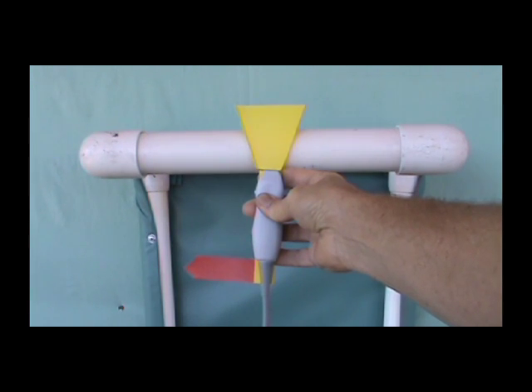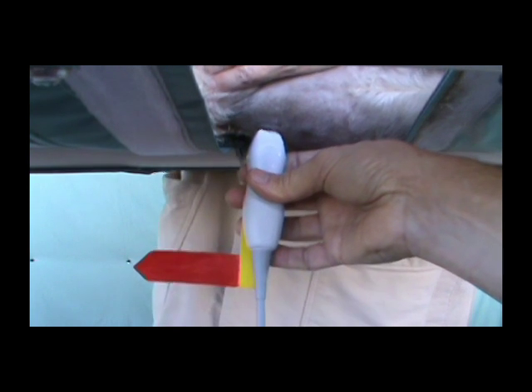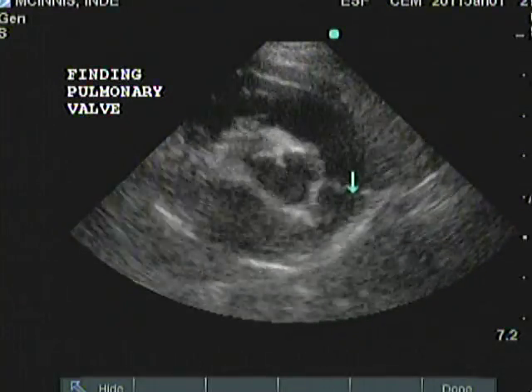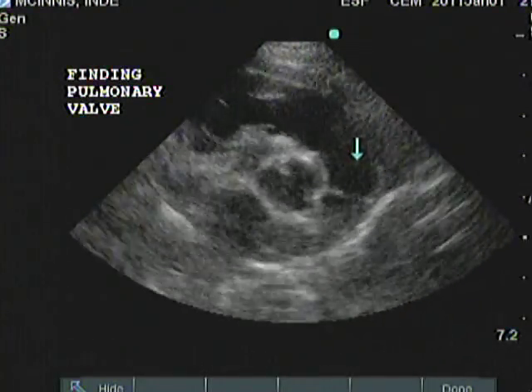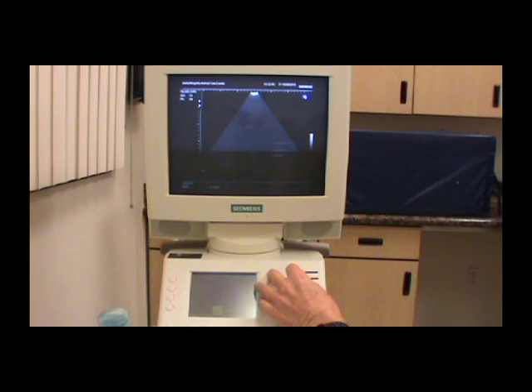In the General Cardiac Exam DVD set, I teach you how to use a transducer to move the ultrasound beam and find the proper positions for viewing the heart. I also teach you how to use the functions of an ultrasound machine to optimize the image.